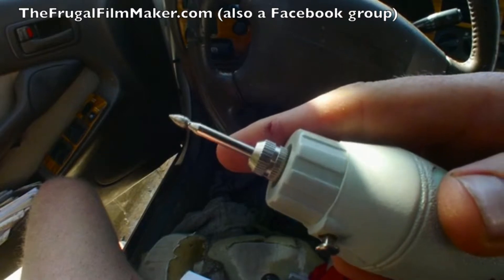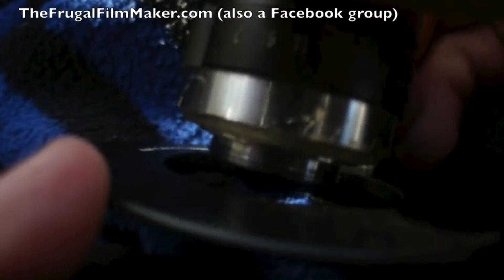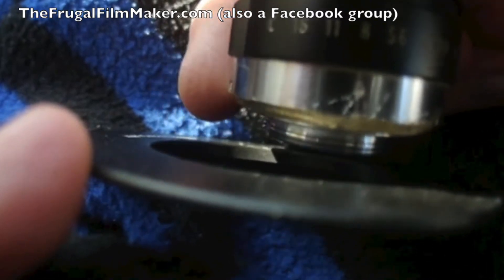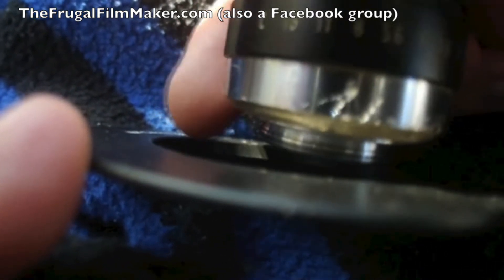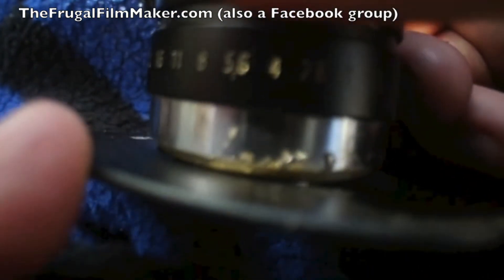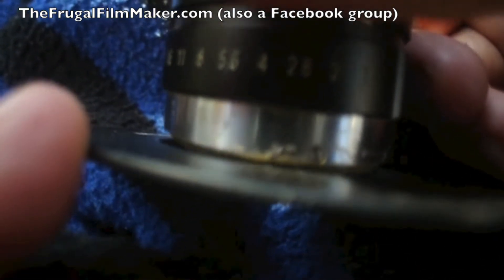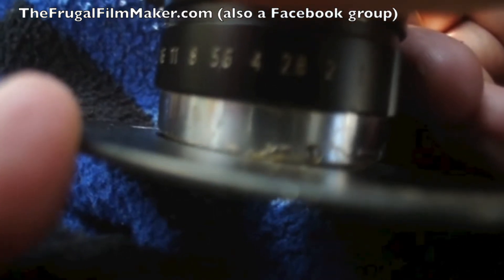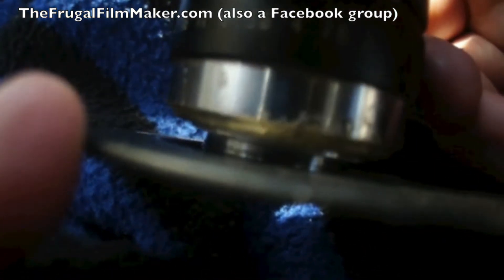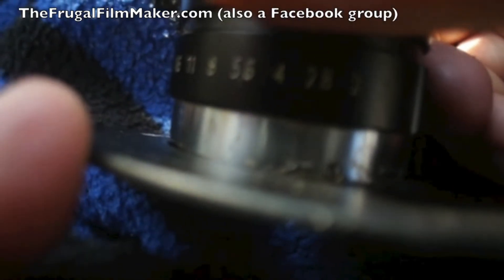Let me show you the problem with the original lens. What's happening with native or unmodified lenses is that without this shoulder softened via the Dremel tool — in other words, with a sharp 90-degree shoulder here where I'm touching the lens — it would approach the adapter and then be stopped right there. The sharp 90-degree shoulder would strike, so it can't enter with the proper flange distance, meaning it can't achieve proper focus. So by rounding the shoulder, you're able to screw in more deeply and it will mate more properly.